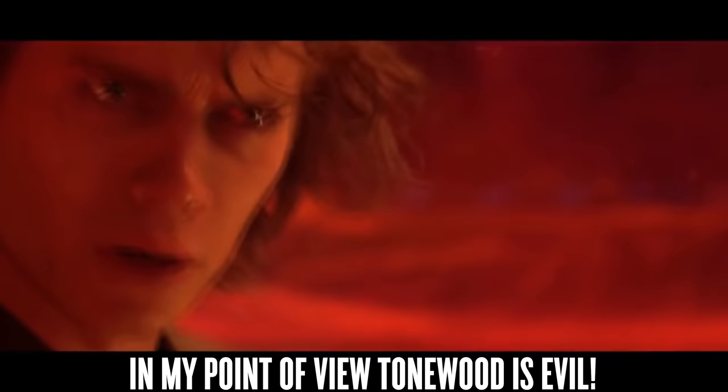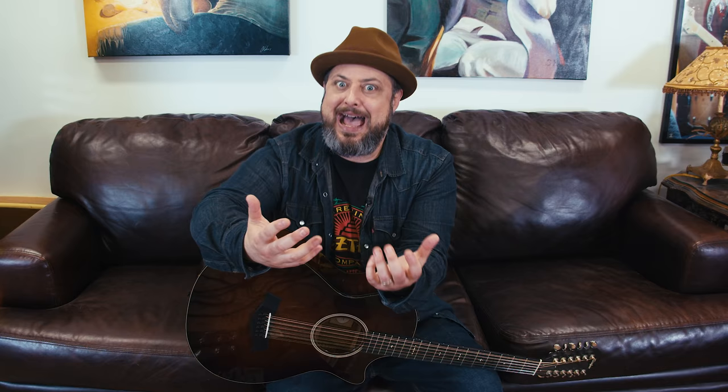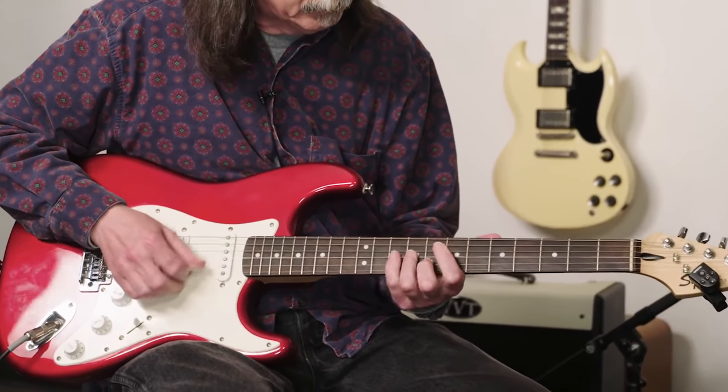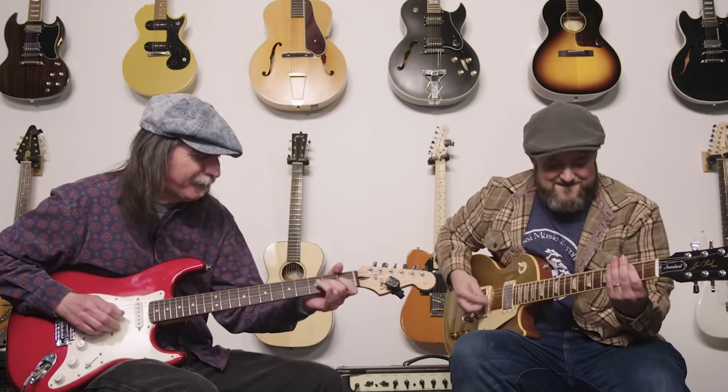So what does this all mean? In my view, you could say that the tonewood is just a small part of the story. Sure, it matters a little bit. But your electronics, pedals, type of amp, and most importantly, how you play, affect the guitar tone before the type of wood. My friend Jack Pearson plays a $150 guitar and it sounds ten times better than me playing a $2,000 guitar. I don't think Jack's worried about the tonewood.